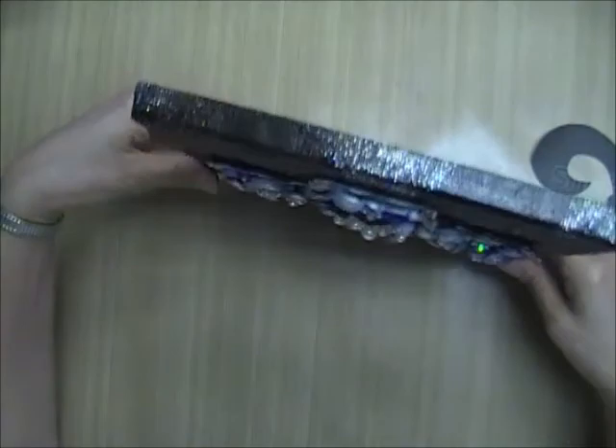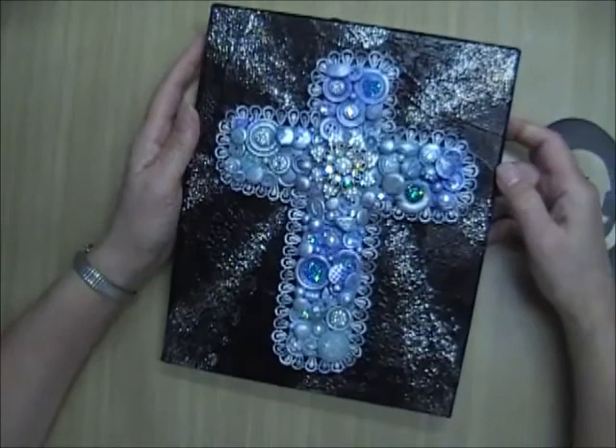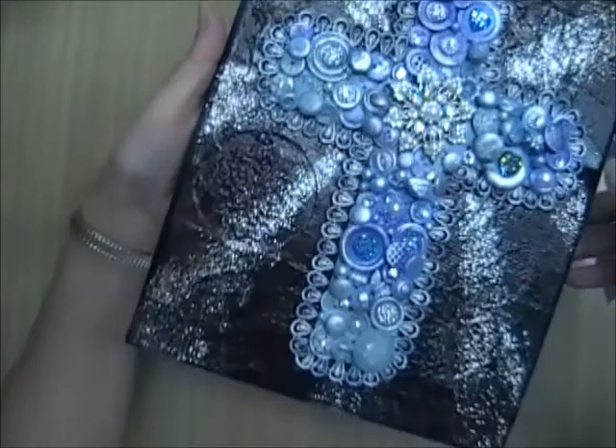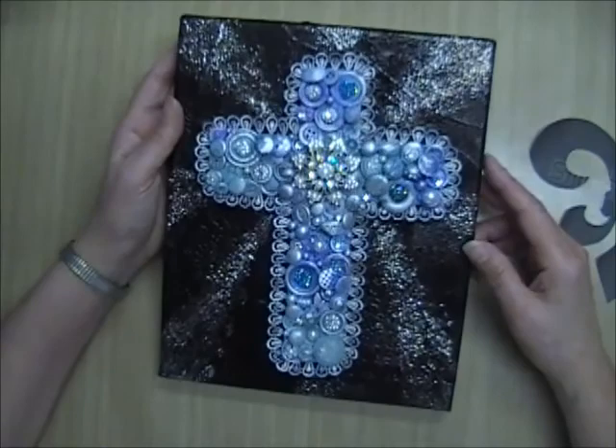Both of these are for sale on eBay — I'll put a link below to those auctions. I love the cross part; it came out really pretty, and now that I have it black I love the background too. I hope you find some inspiration. If you have any questions about anything I did on any of these, let me know — I'd be happy to do my best to answer. That's it for now, bye, have a good day!